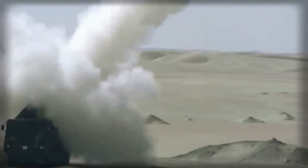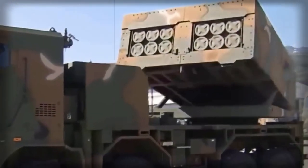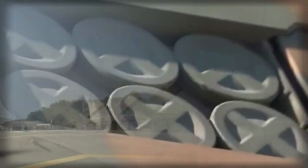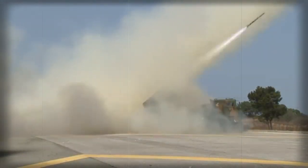A standard 230mm rocket is 3.96m long and has a maximum range of 80km. Other sources claim these rockets may have an extended range, and newer variants of 230mm rockets are available.